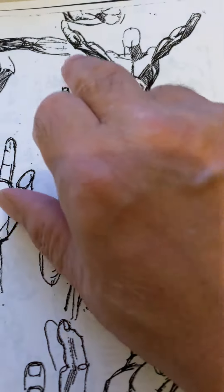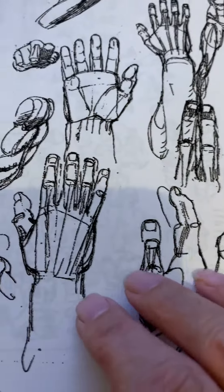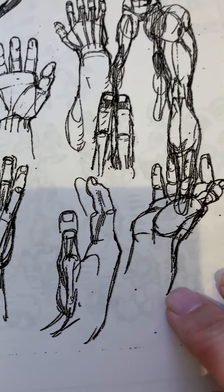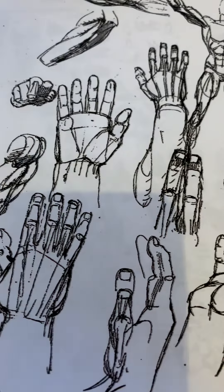This is really powerful — this is the Y-shape composition. He's looking at hands here, probably looking at his own hand and sketching it. He also probably had a book on hands; Andrew Loomis did a whole book on hands. He might have been looking at that.